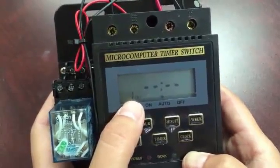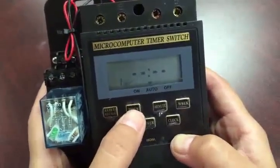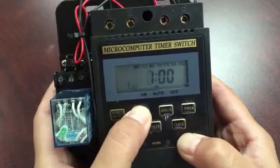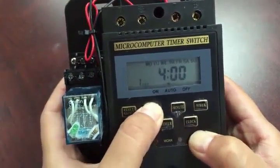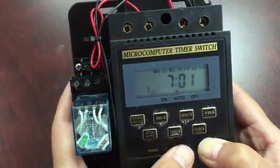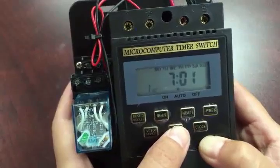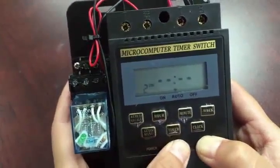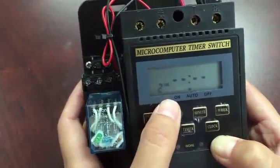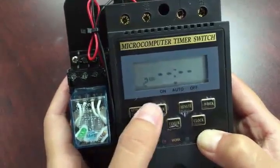Set the on time to 7:00 in the morning. Then push the timer button one more time — that tells you to set the time when you want the system to turn off. We recommend a maximum of one minute per spray, so if it turns on at 7:00, set the off time to 7:01. That's the first spray cycle finished.